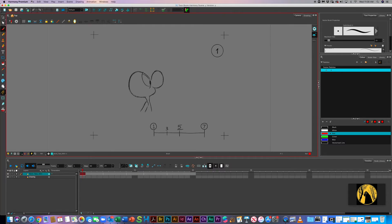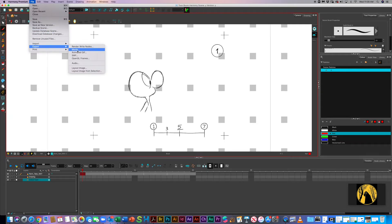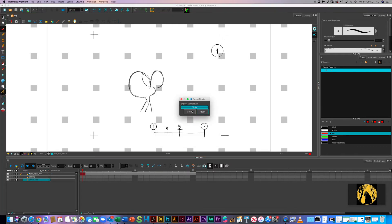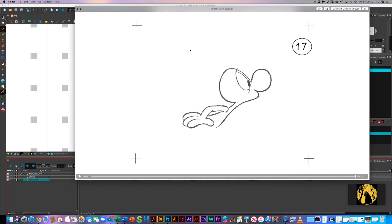So how to fix that is actually very easy. The best and quickest way is to insert a color card. Right here in the layers window, you click the plus and select Color Card. This is how you know you have a color card up. Now we go File, Export, Movie — Norman Take One. Same movie, same information. Hit OK. We do want to overwrite that — I don't like having multiples unless they're different. Let me go back to the Finder. And now we have Norman Take One — there we go, we're good to go.